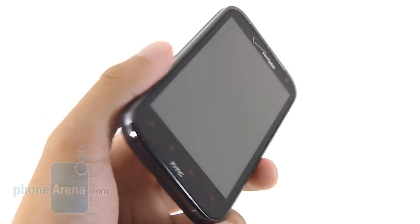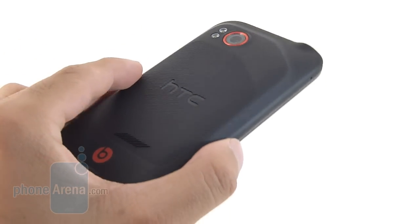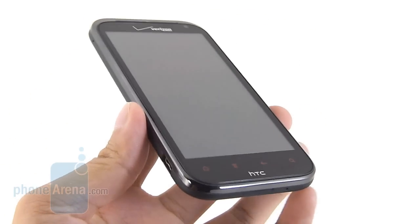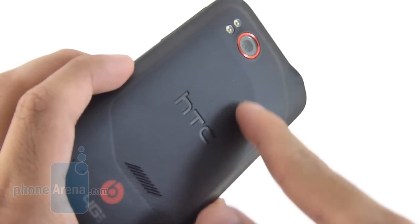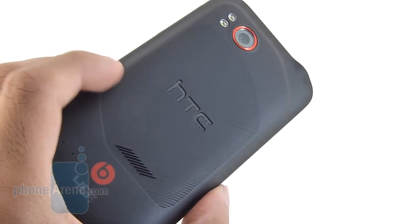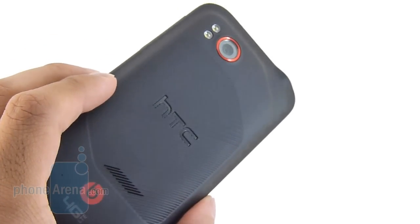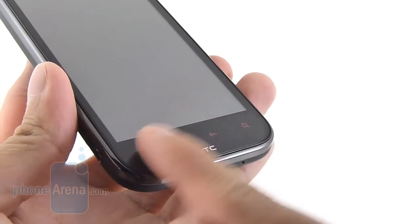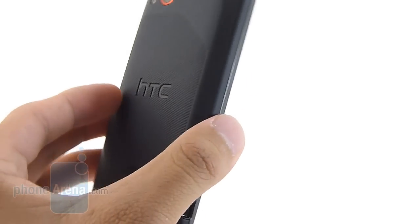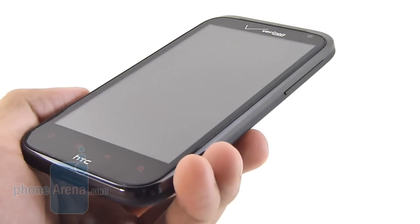The HTC ReSound utilizes some of the same design characteristics that we find already on the HTC Droid Incredible 2, and its overall look is almost exactly the same. Specifically, in the rear, you have the same-looking pattern design cover — it has that soft touch feel, making it clean-looking and also a good grip in the hand. We also like the red accents around the camera, the earpiece. Even the capacitive buttons are red. And internally, when you remove the back cover, it has a plastic translucent shell that's red, showing off its ties to Verizon.